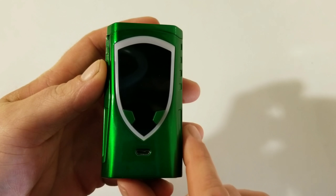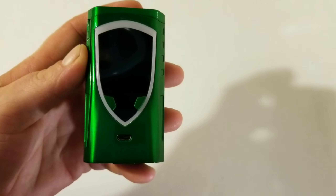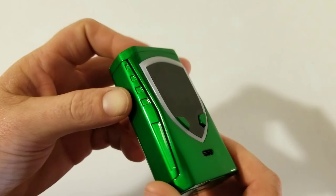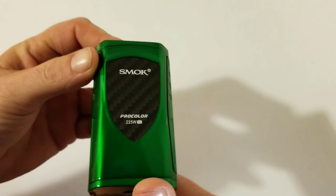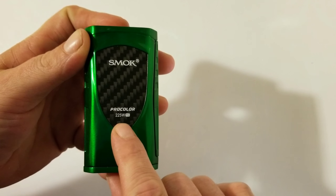I like the badge look around the back screen — it lights up and I'll get into that in a minute. Carbon fiber on the back with your Smok ProColor 225 watt branding.